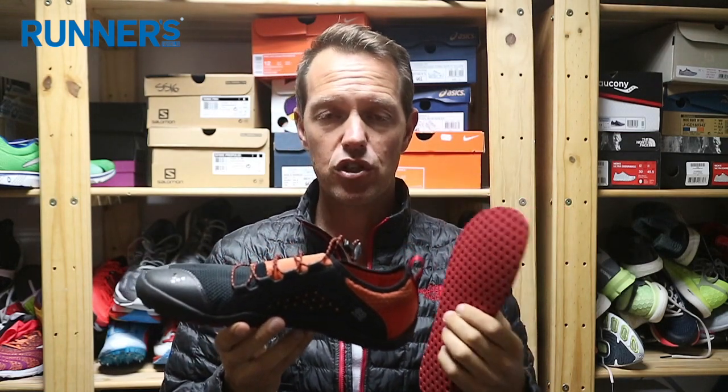Today we're going to talk about a part of the shoe that doesn't get enough attention — the inner. The inner is the part of the shoe your foot is in contact with the most, so it's something you should take into account when buying a shoe. There are quite a few different types, and we'll show you a few things to look out for.